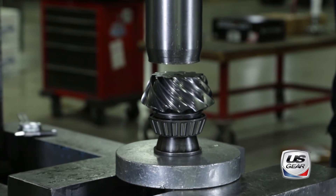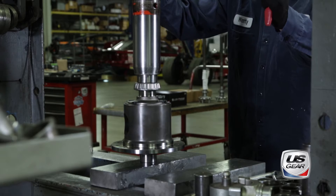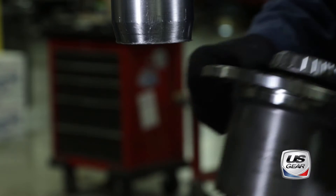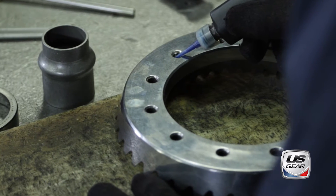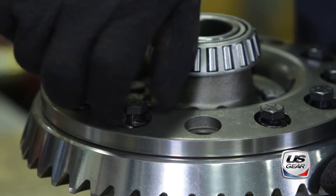The process starts with a hydraulic press used to press the new bearings onto the pinion and the differential. The ring gear is bolted to the differential using thread locking compound in addition to split lock washers to ensure the bolts remain secure.